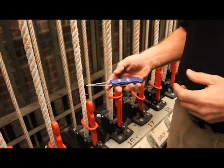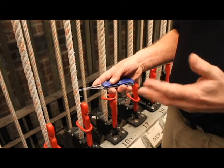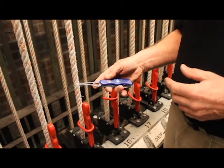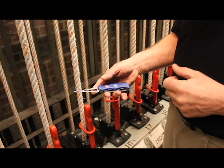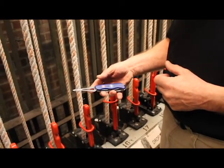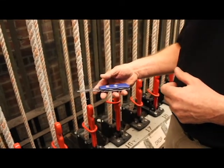You can search online for similar tools. If you search 'helmsman spike' — helmsman as in the person guiding a boat or ship — you'll come up with some similar tools. That's a helmsman's spike.